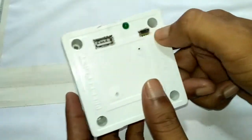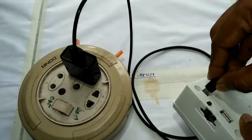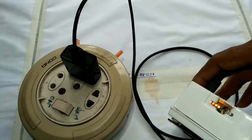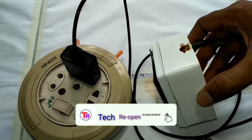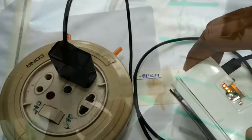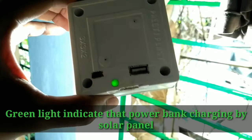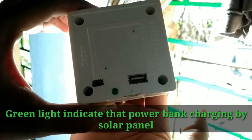So the power bank is ready for use, and it is a very useful device for our smartphone. Now I have tested it with AC current. I used a mobile phone charger to charge the power bank. Then I tested the power bank with a 9 watt LED lamp.